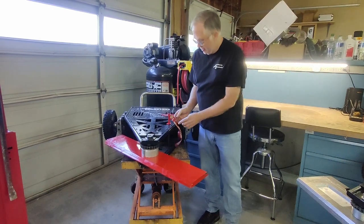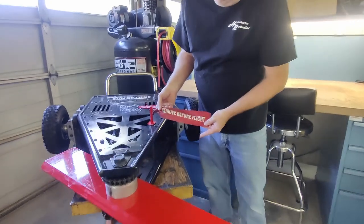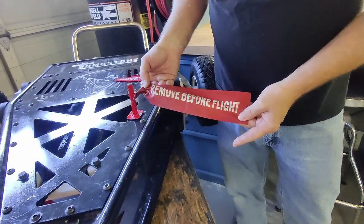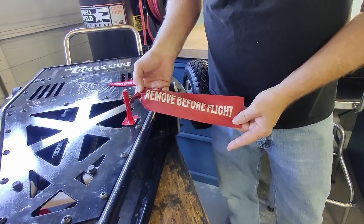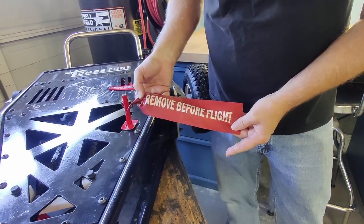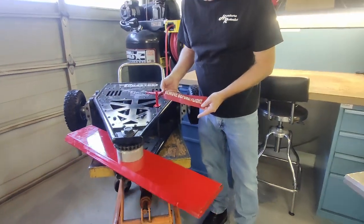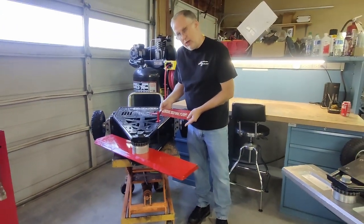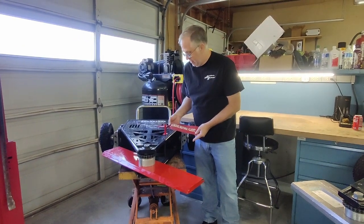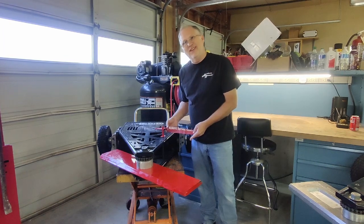He asked me if I wanted one of these. This is a tag off of ordnance dropped in Iraq — the guy was a veteran and he was there, and he saved some of these tags before they were loaded on the plane. He sent this to me, and it's a really cool piece. We were really glad to have it.